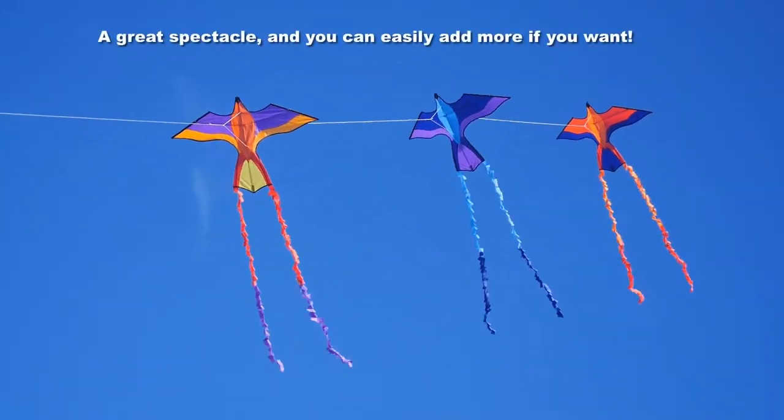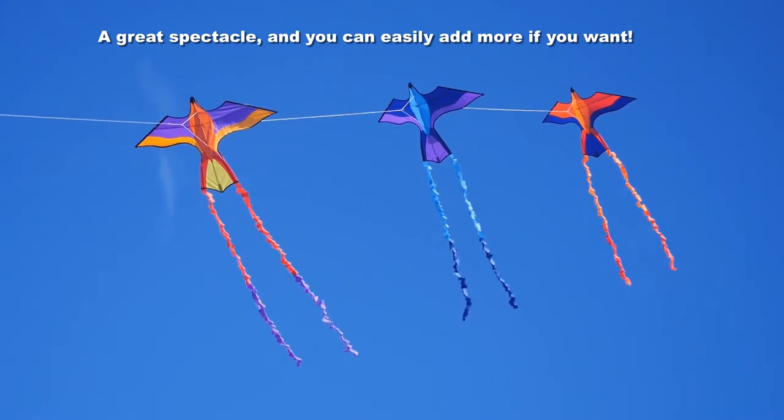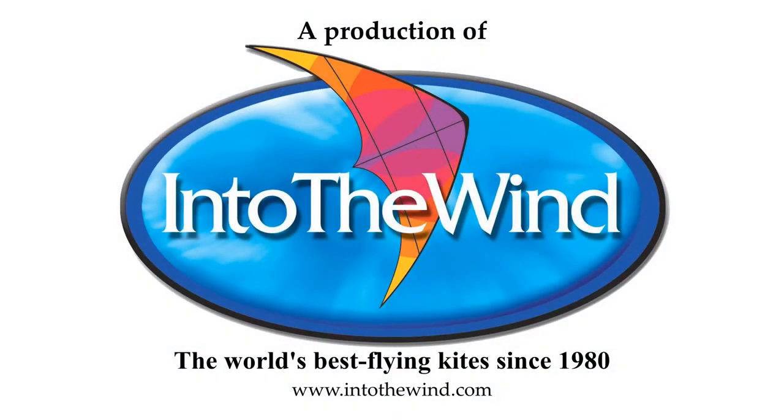With three colourful kites in the air it's a great spectacle. You can add more if you want — you don't have to stop at three. A wonderful kite this, from IntoTheWind.